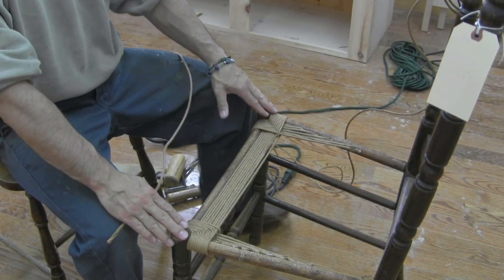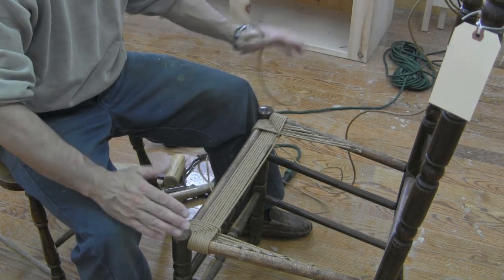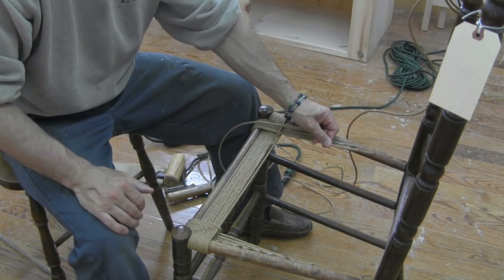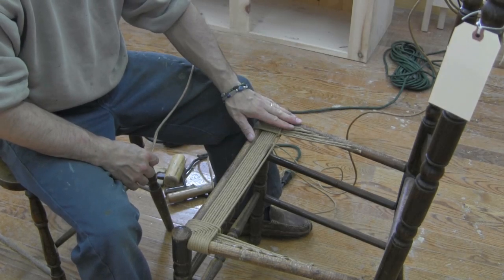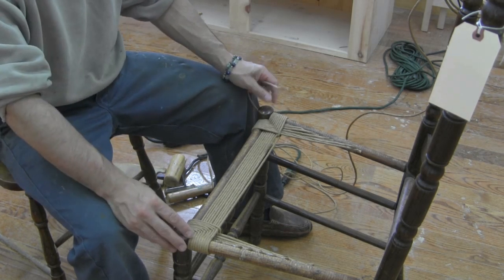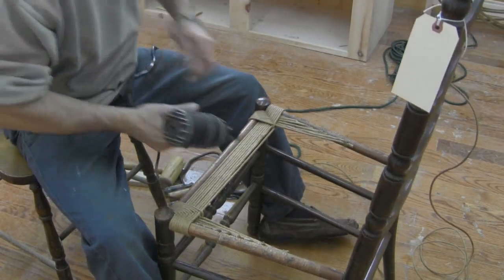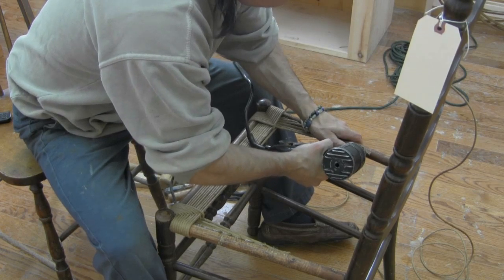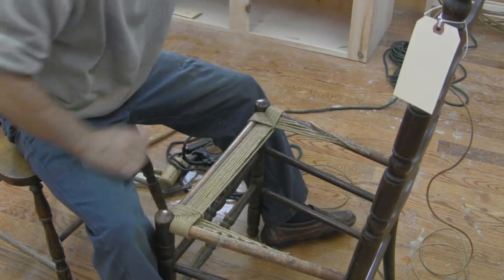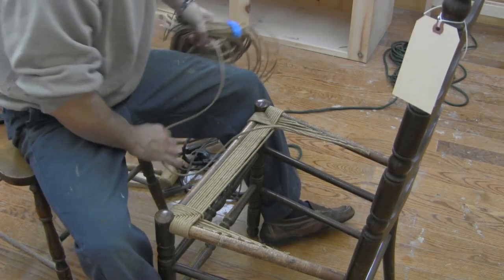Once our starters are complete, what we have effectively done is made this opening a square, so we don't have to deal with being on a wedge anymore. I'm going to attach my strand of rush along the side like I have been, and then I can weave fully all around on all four corners of the chair. We will be using the same pattern that we used on our starters.